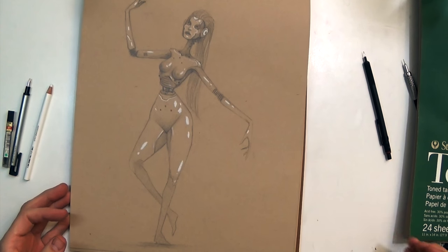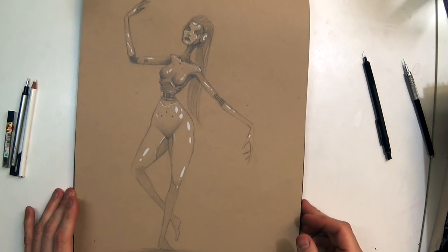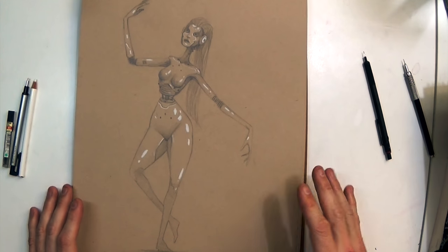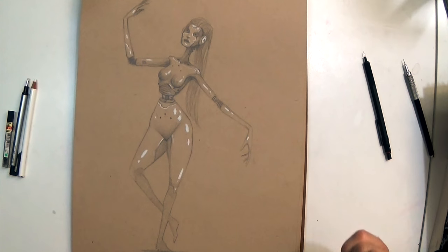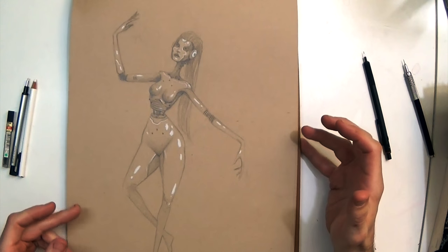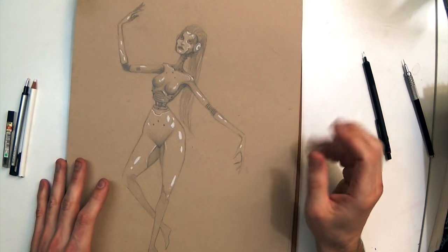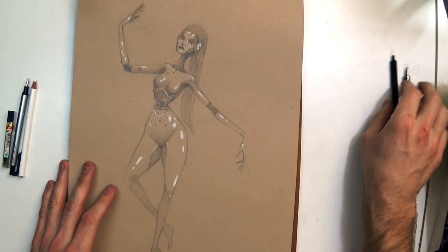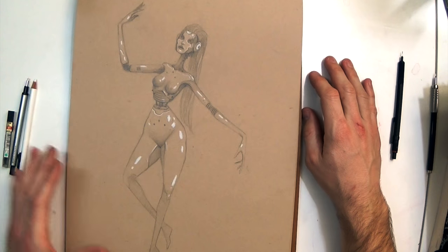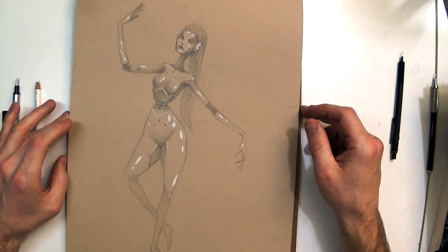That is it for the sketchbook update — lots of pencil drawings in this one, hope you guys liked it. Hopefully I can get that how to draw from your imagination video done soon. I've seriously filmed it three times and I just cannot get it to where I feel like it's conveying the information I wanted to convey. Hopefully I can have that up next week, but we'll see. Anyway, that's the video — I hope you liked it and thanks for watching.